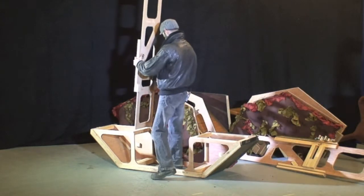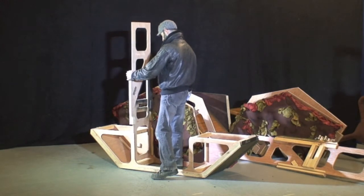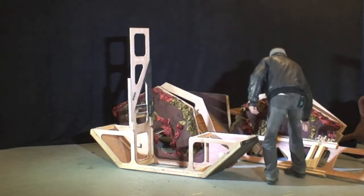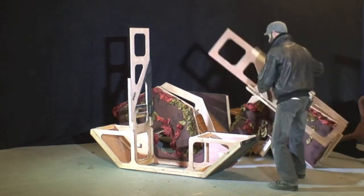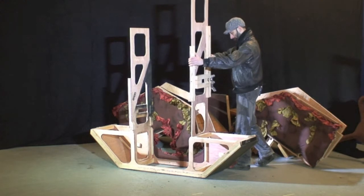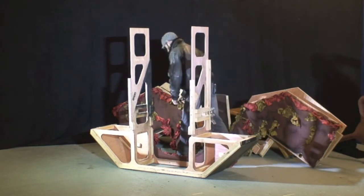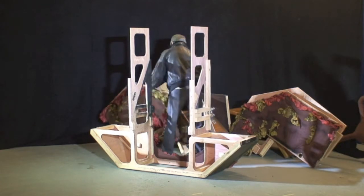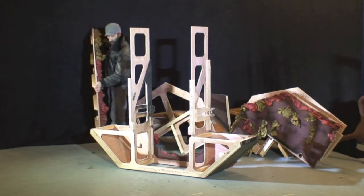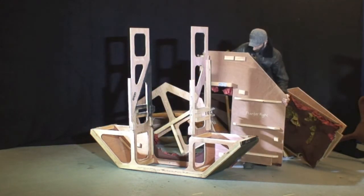It goes together in this fashion — these two plates go in first, then the top sections slide into position.